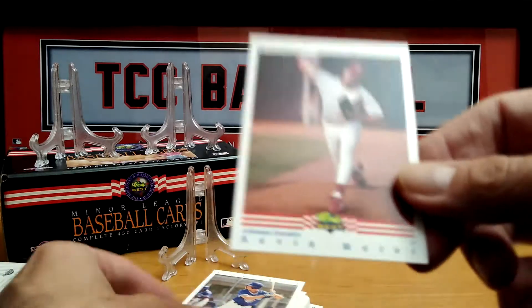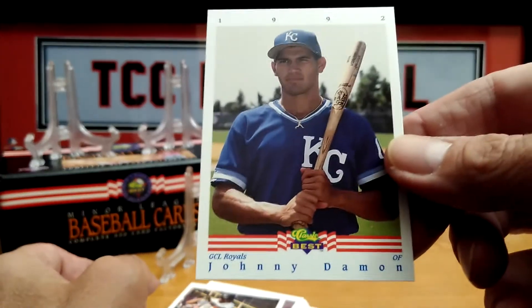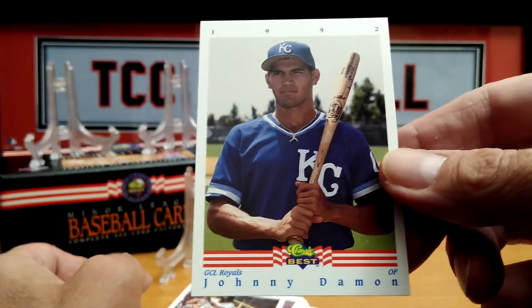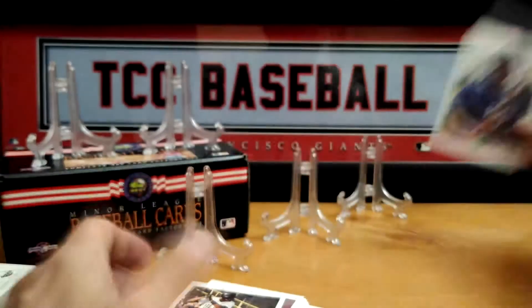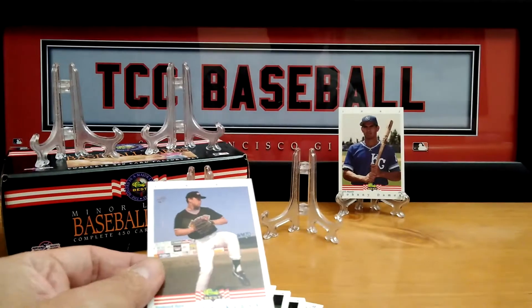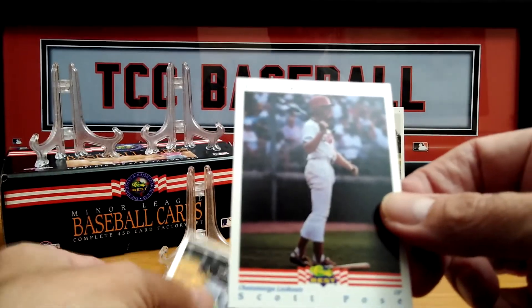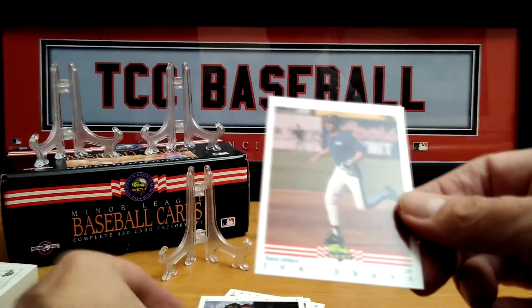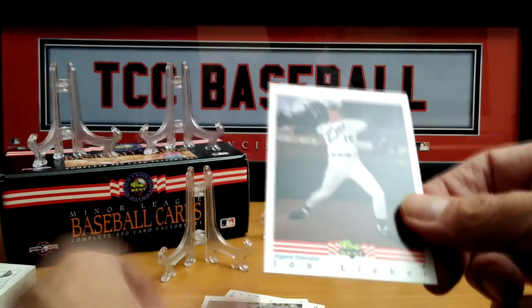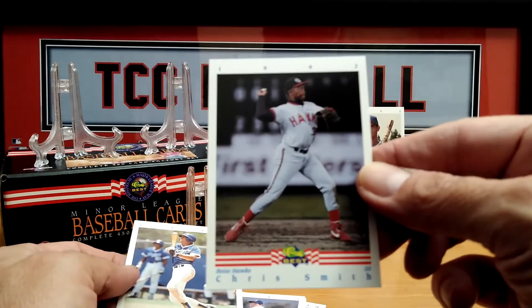Prices have been coming down on cards but — oh, here we go — nice, Johnny Damon, Gulf Coast League Royals! I picked these up in the middle of the pandemic. There are still great prices to find; you do have to shop around, but you can find something. Scott Samuels, John Shave from the Drillers, Chris Smith from the Boise Hawks, Bob Wolcott from the Marlins.